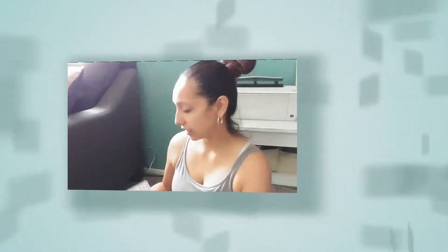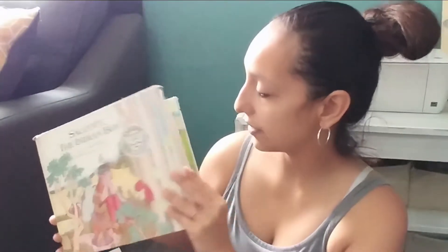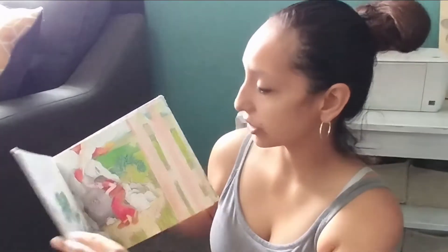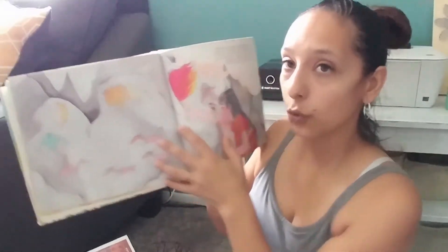Today we did Skokal the Indian Boy — another great little story we had never read before. It has really cute painting-style graphics, and we did another craft to go along with it, so you can check that out.